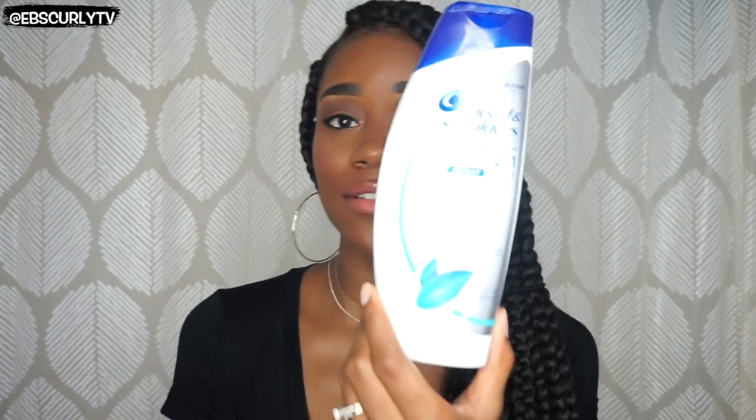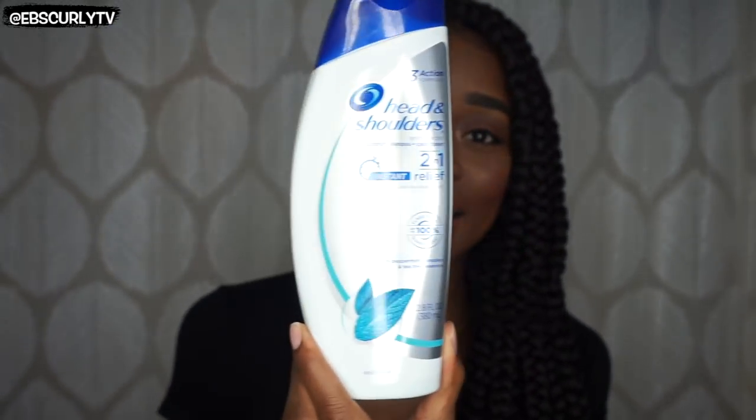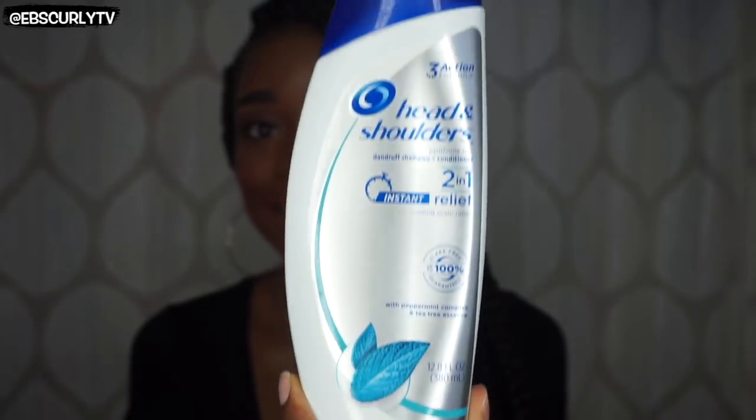For my scalp, I decided I would use the Head & Shoulders 2-in-1 Instant Relief, which has peppermint complex and tea tree essence inside. It helps my scalp with dandruff, dryness, and itchiness, because my scalp can turn on me rather quickly, especially after I've applied some type of heat — whether it be a blow dryer or blow dryer and flat ironing. I think my hair just misses the constant moisture of when I wear it curly.